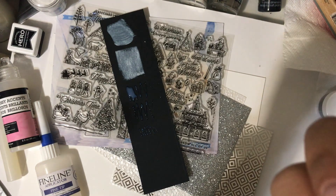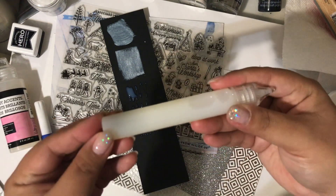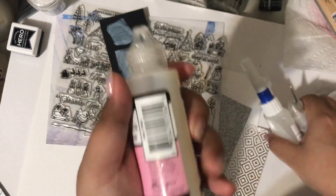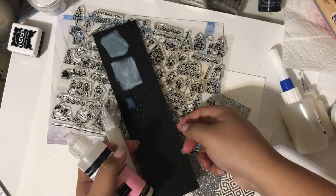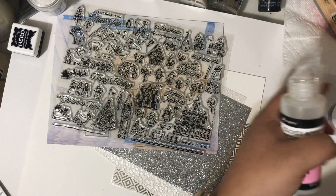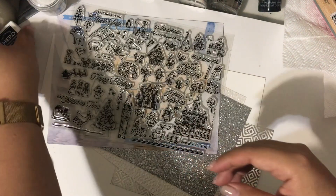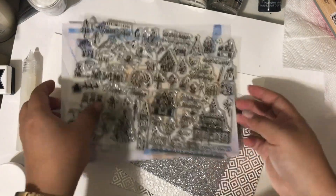I'm excited to try them all out and see which works best and I'll let you guys know. This tube in the kit is really great — if you were going somewhere and didn't want to carry your main glossy accents, this fits anywhere, it's thin and sleek, definitely good for carrying around. So that covers the small embellishments: the embossing powder in silver, the Unicorn white pigment ink, and the lacquer.